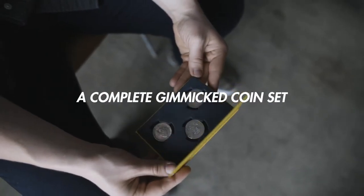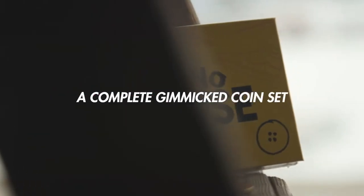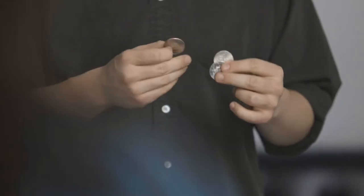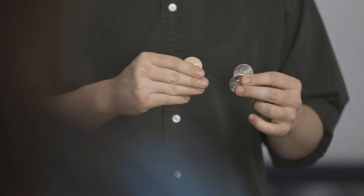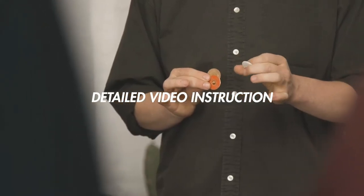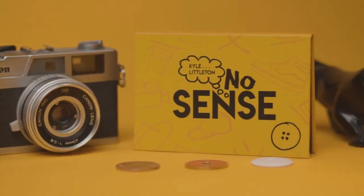Inside your package, you'll get a complete gimmick coin set, which comes with all the gimmicks and the coins that you will need to perform the routine. No Sense packs small and plays big. In a short amount of time, three visual moments happen, each one more impressive than the last, and at the end, all the coins can be handed out for examination.